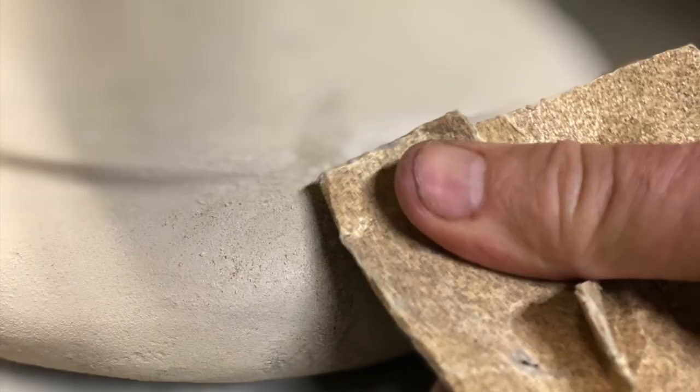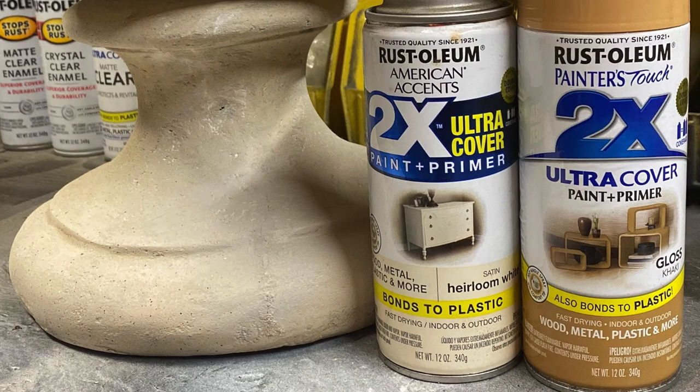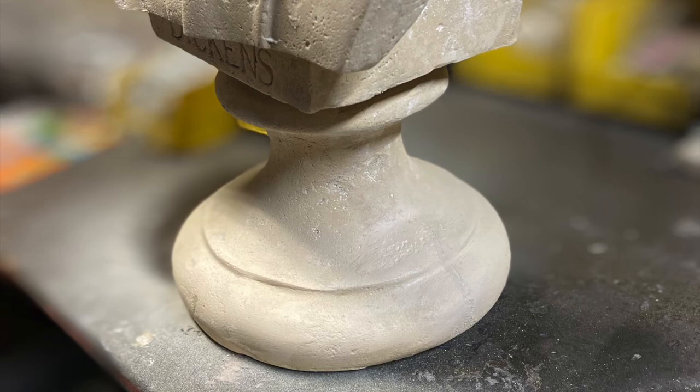Next, lightly sand the touched-up areas until they are smooth and back to their original shape. Afterwards, take your matching color spray paint and lightly mist the repairs. This may require multiple coats to achieve complete restoration.